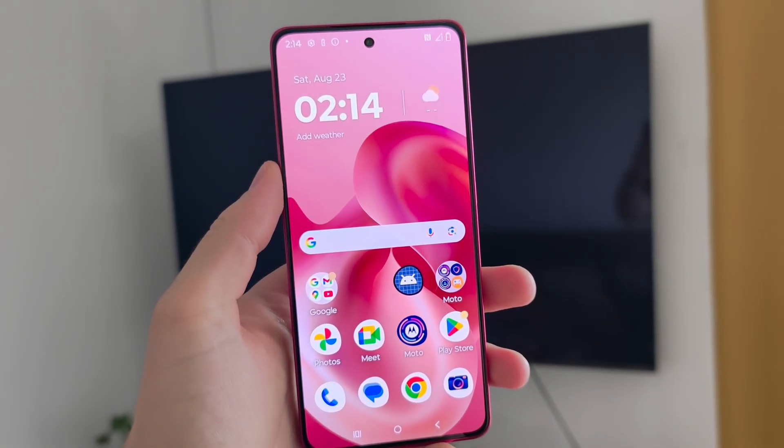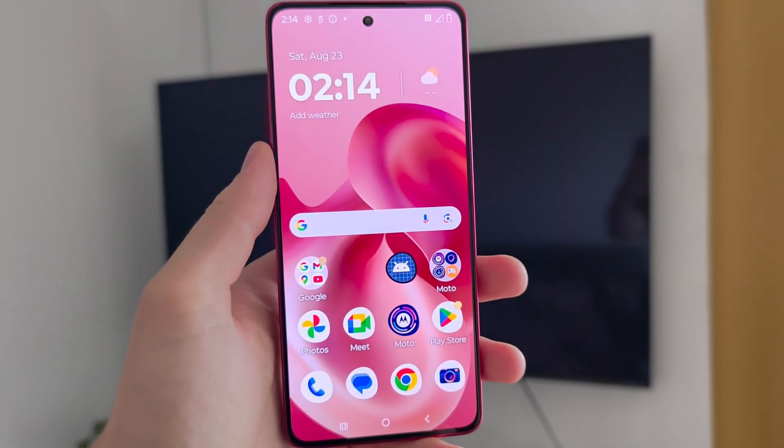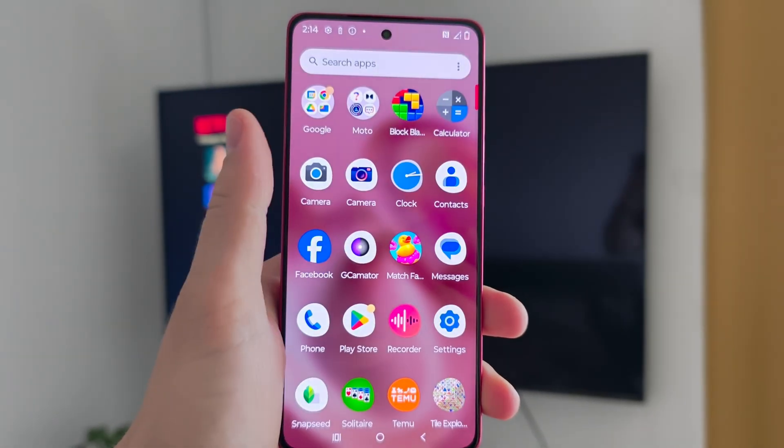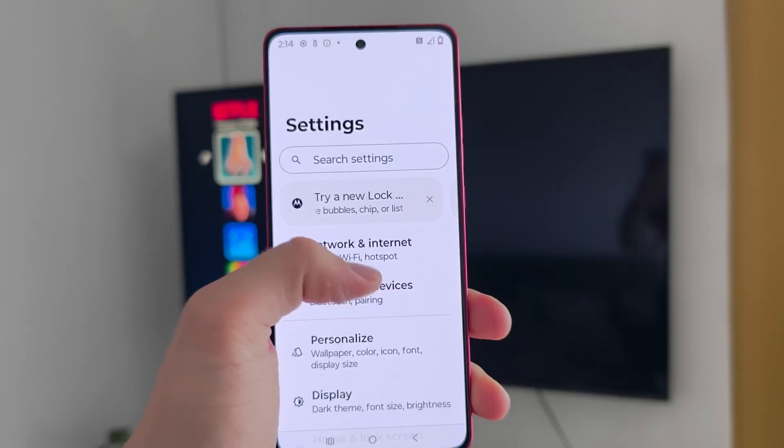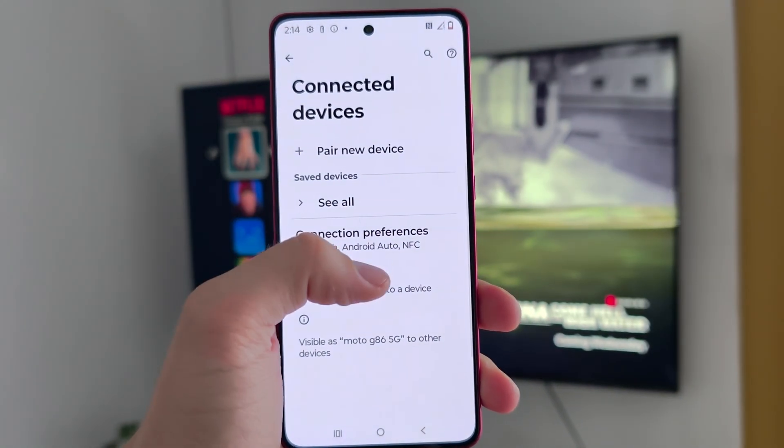If you want to connect the Motorola Moto G86 5G or G86 Power to your TV, first start by opening System Settings. Now go to Connected Devices and select Smart Connect.